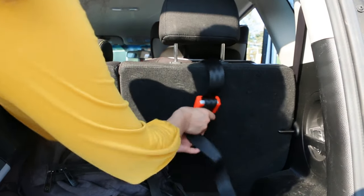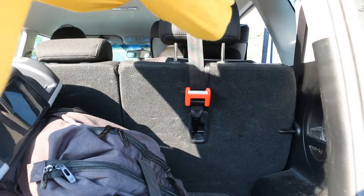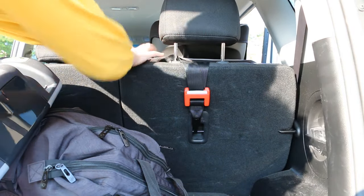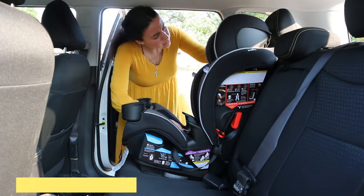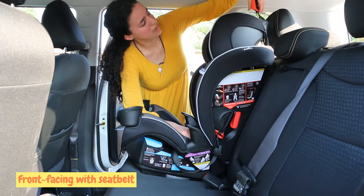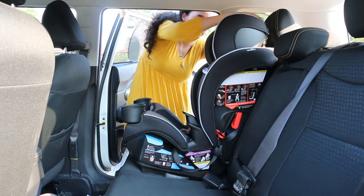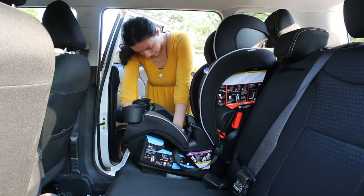Put the back of your car seat back, then pull on the strap until it is tight. Now I'm going to show you how to install it with the seat belt. First, take the tether strap and drape it over the back of the car seat.